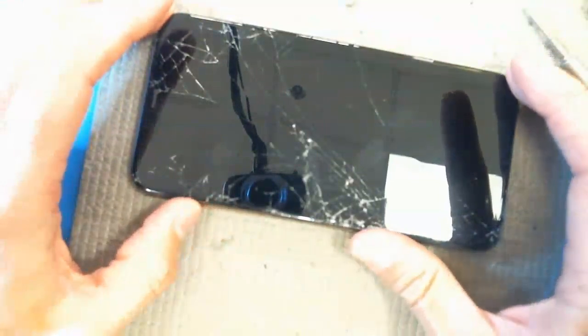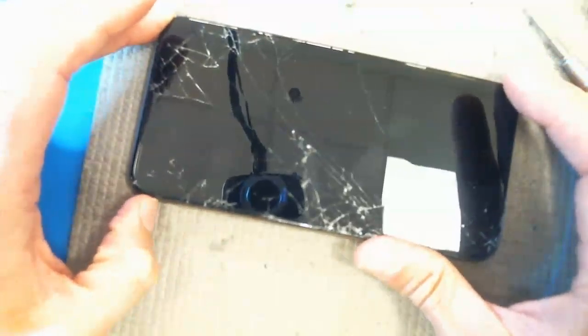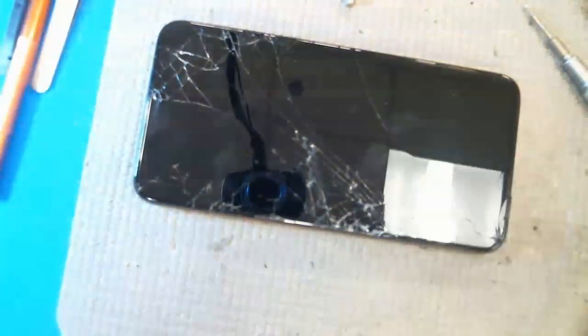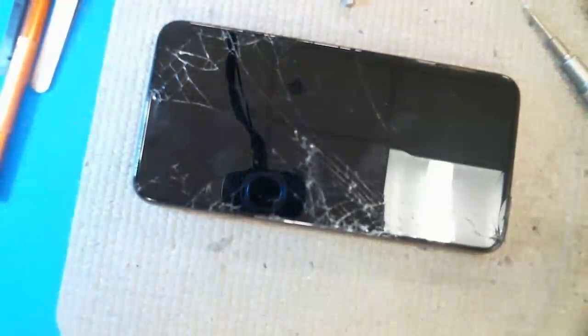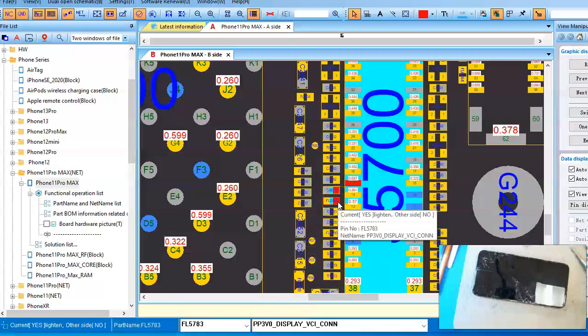In this video, I'm going to show you how to diagnose and repair an iPhone 11 Pro Max with a black screen. The iPhone 11 Pro Max, along with the 11, the 11 Pro, the 10, the 10S, the 10S Max — they all have OLED screens. And the main driver for these displays is something called a PP3V0 display, or PP3V0 power line.